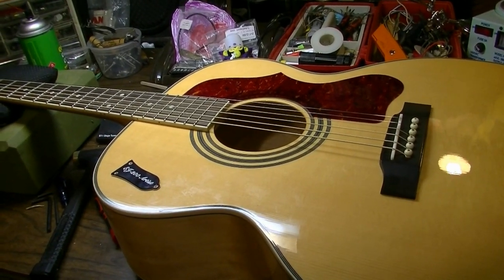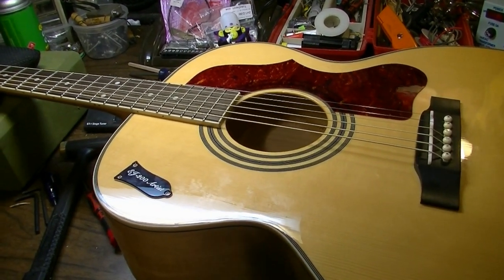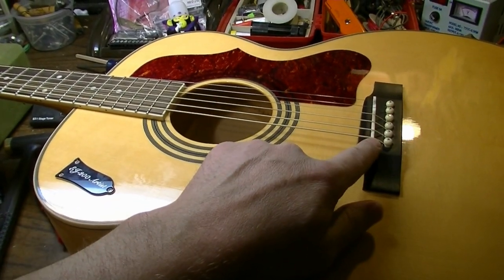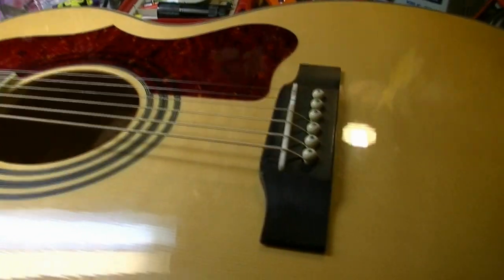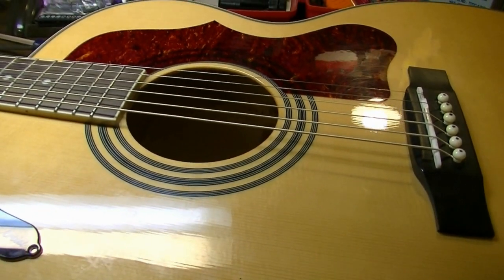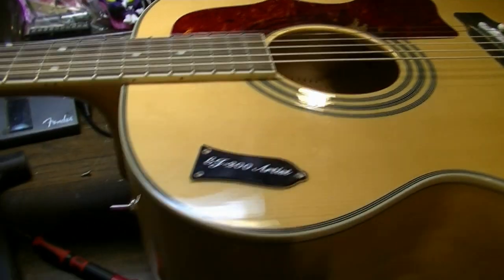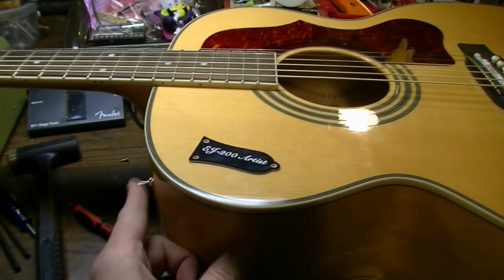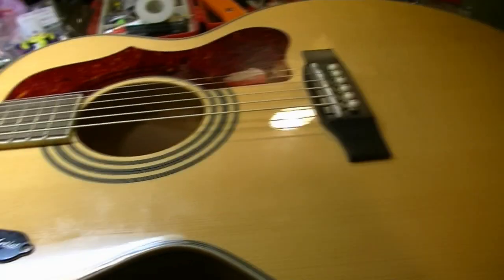Hey everybody, Brad the Guitar Guy here with another video. This is a buddy's guitar and he brought it over wanting me to put in an under-saddle piezo pickup, which I have already done — I skipped filming that part. I also ended up installing a kill switch, which we decided to put here.